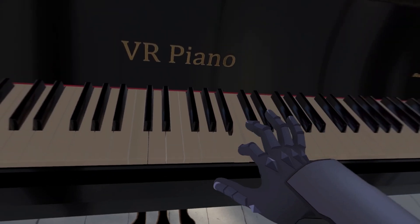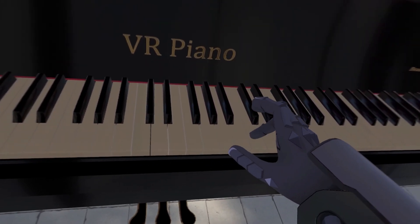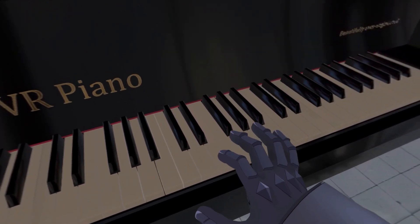Overall, I love it. I've actually been considering getting a base station and Oculus controllers to use this as my daily driver for VR gaming, but I'll have to see.